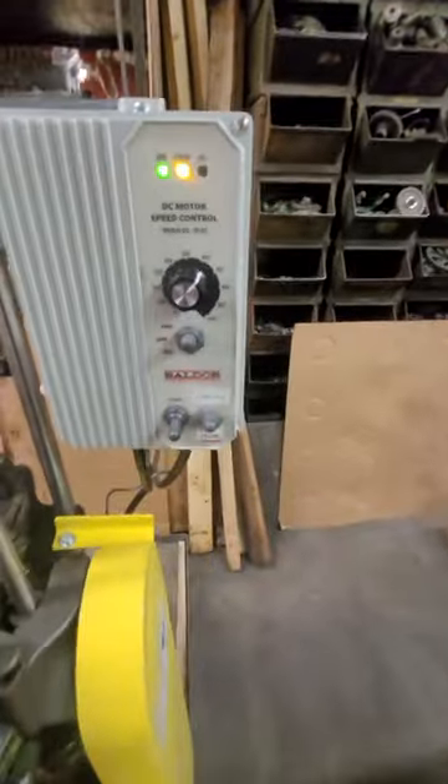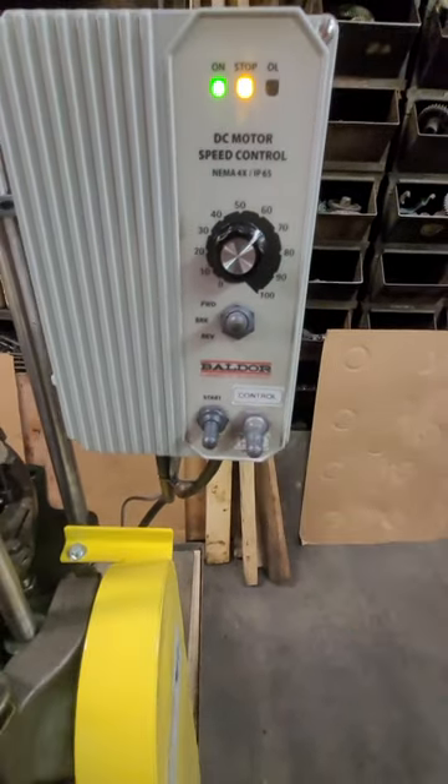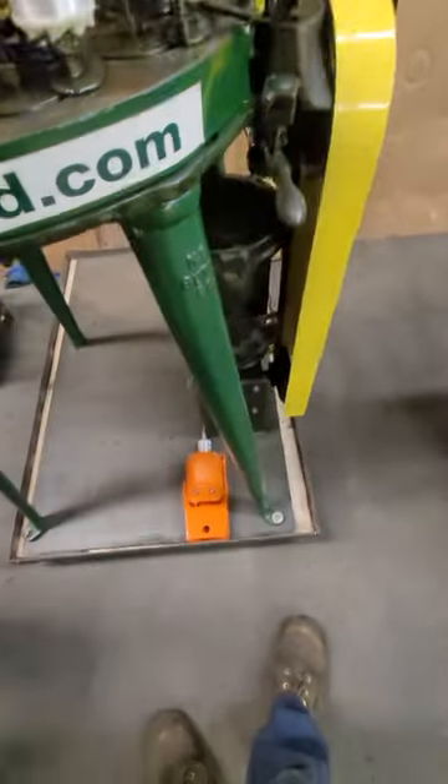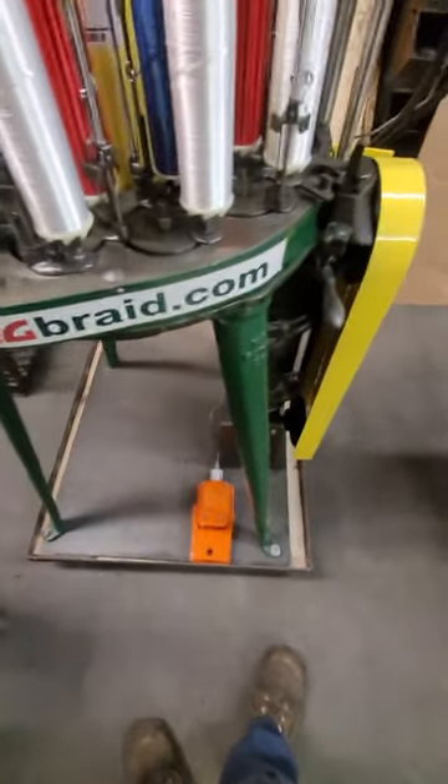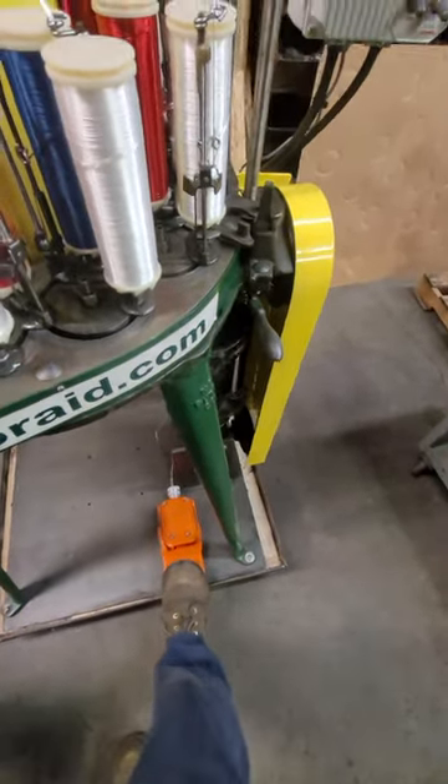If you wish to switch to the foot control for the speed, drop the switch from control down to foot pedal. If you step on the orange pedal, it acts just like an accelerator on an automobile, and the braider will run as fast as you press the pedal.